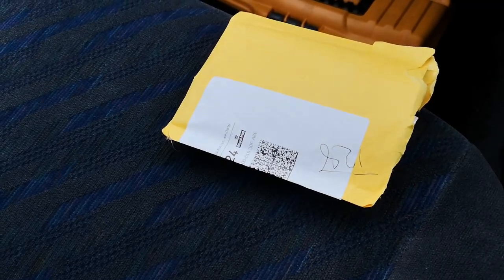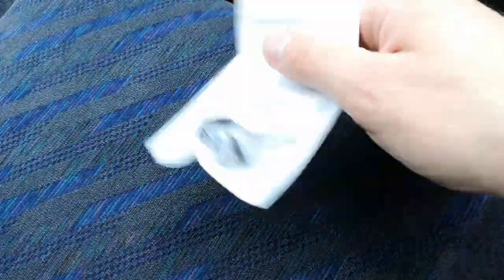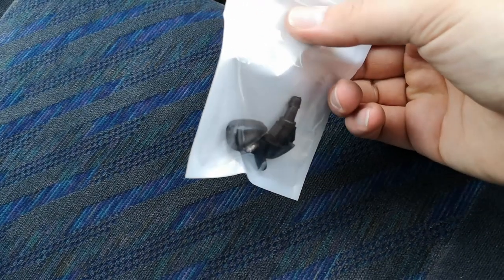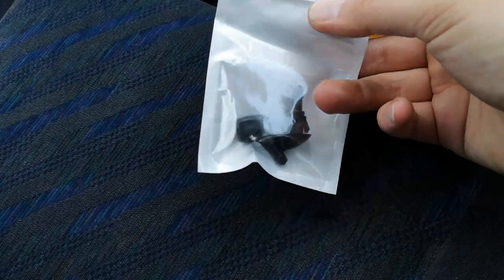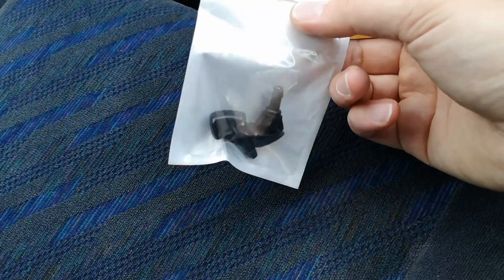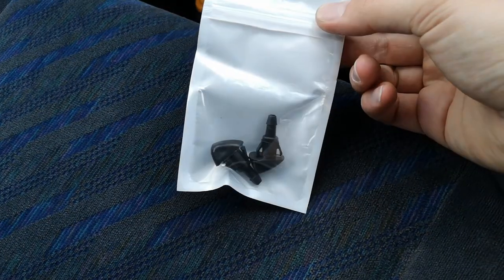This is how the washer jets came in the packaging — just a little packet. There you go. Simple as that, just a pair of washer jets. As I say, these were £3 off eBay — really cheap, really good modification. They'll probably fit other cars as well, but I do know they fit the EG and the EK. That's how they come packaged if you were curious.